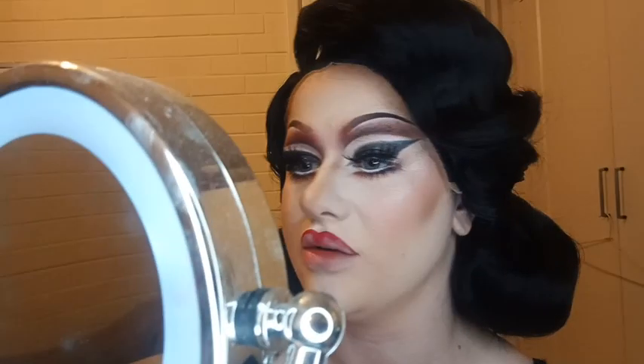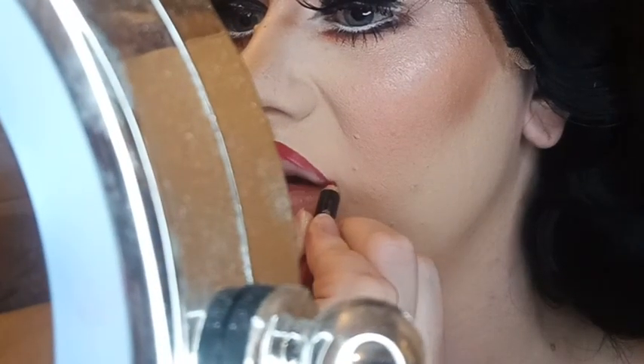If you want to go for a look where the top lip is lighter than the bottom — like if you're doing a character look or if you're trying to create the illusion of fillers — you can emphasise out the corners; you can flare them out a little.